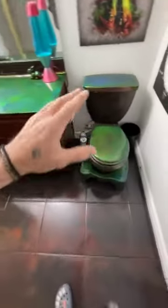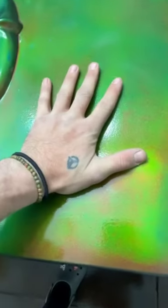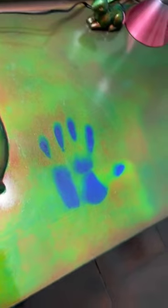So recently, my friend Allie and me painted my entire bathroom in mood ring paint. There's a lot of cool stuff you can do with it. You can put your hand on it, let it sit for a second — now you have a perfect outline of your hand.